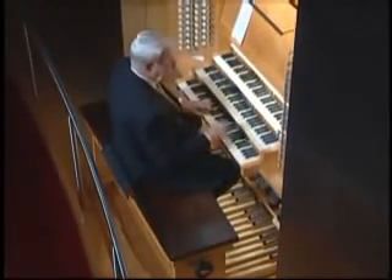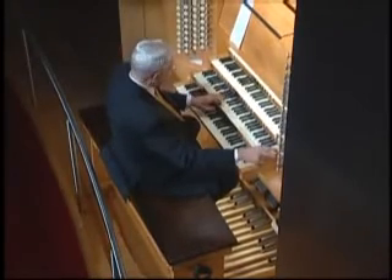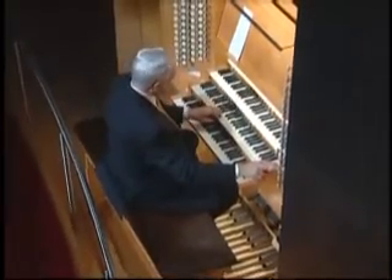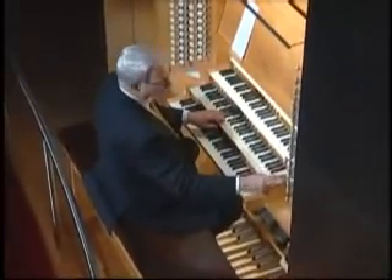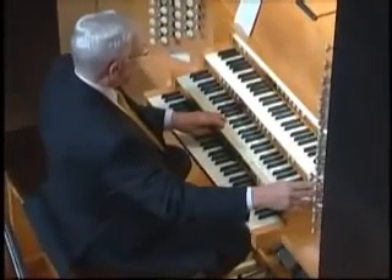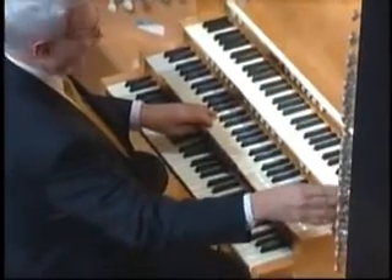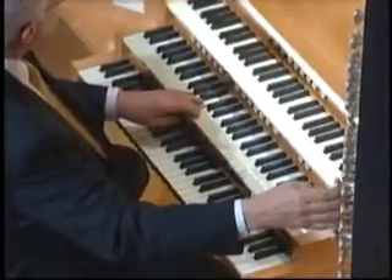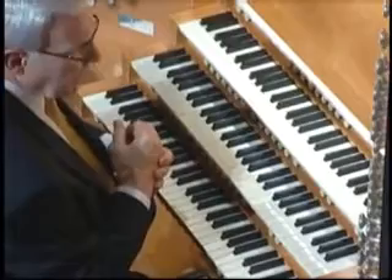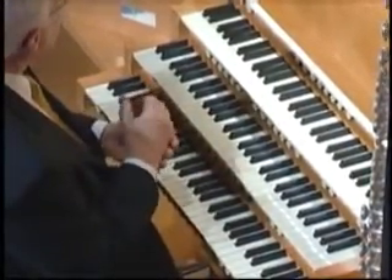By the time you get to middle C, if you pull a stop and play middle C on the organ, it's the same pitch you will hear on the piano. But the wonderful thing is, if you want to add a four-foot, you'll hear it an octave higher; two-foot, two octaves higher. You add one of those Roman numerals and you'll hear a bunch of little shimmering things up on top. So it's possible, simply by playing one note, to play an infinite number of pipes.